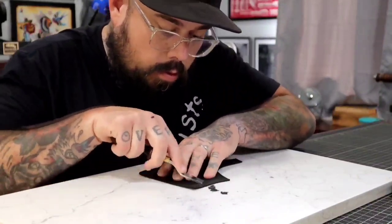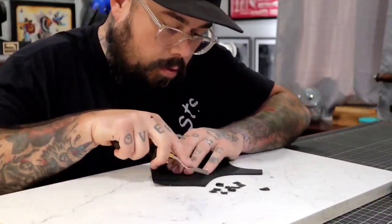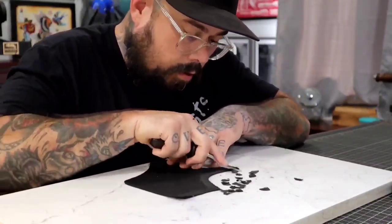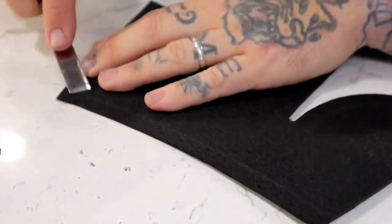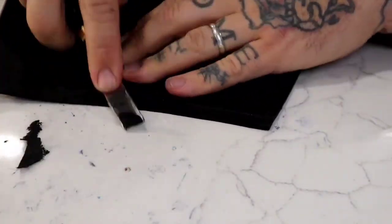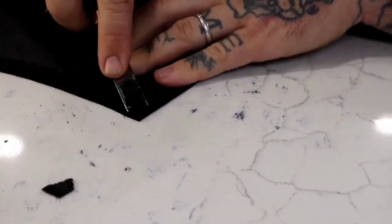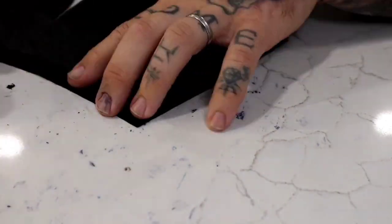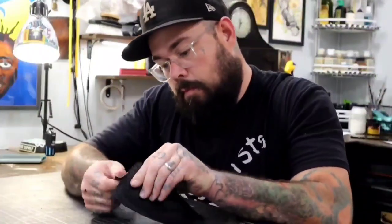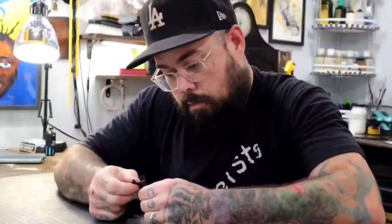Here's where things get interesting. I'm using a French skiver to smooth out the pieces we'll be stitching together. This step reduces bulk and ensures a snug, comfy fit. The takeaway? You don't need a skiving machine for this, although it would be a breeze with one. Texo, if you're watching, wink wink.